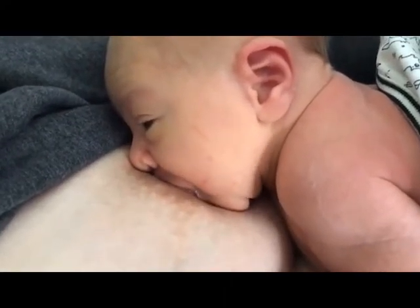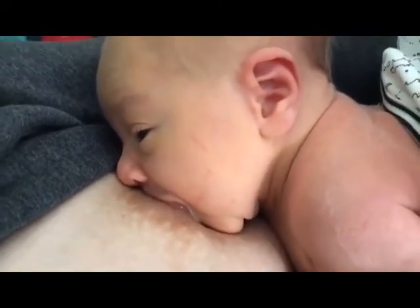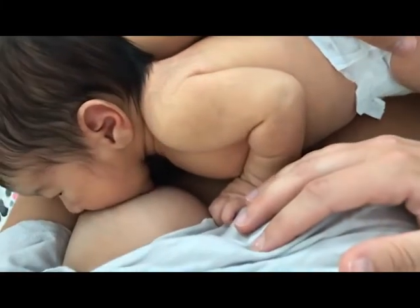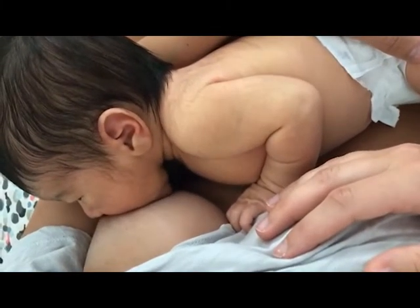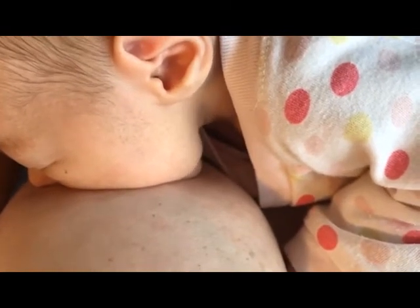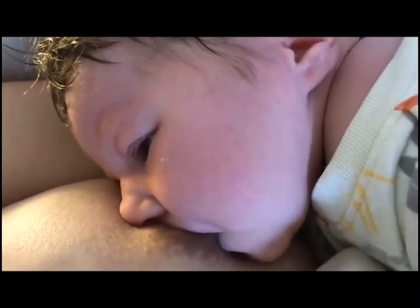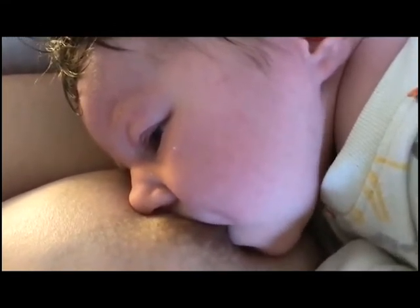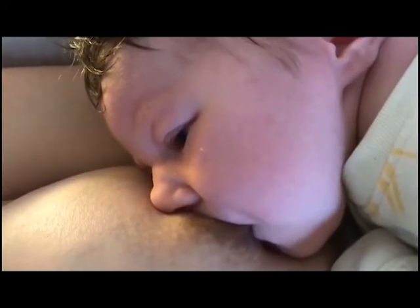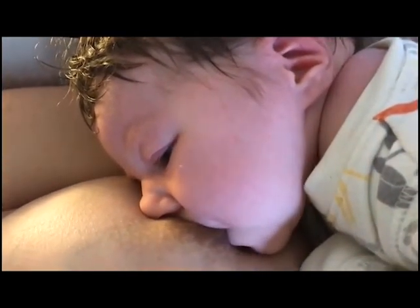There's a swallow. It feels better for sure. And then there's a little bit of a rest — that's fine. Again he goes on without any stimulation. Beautiful, that's a good little boy.